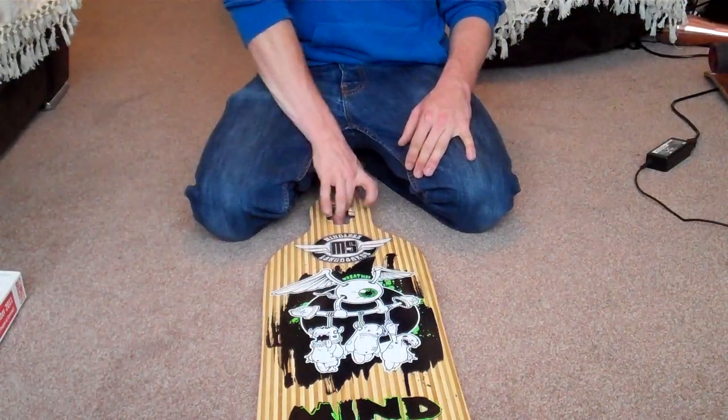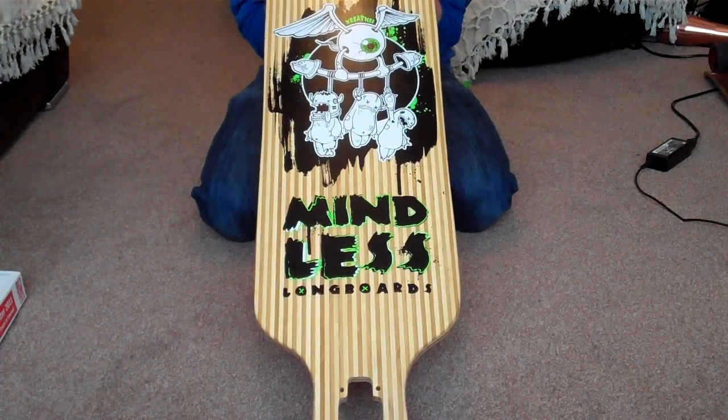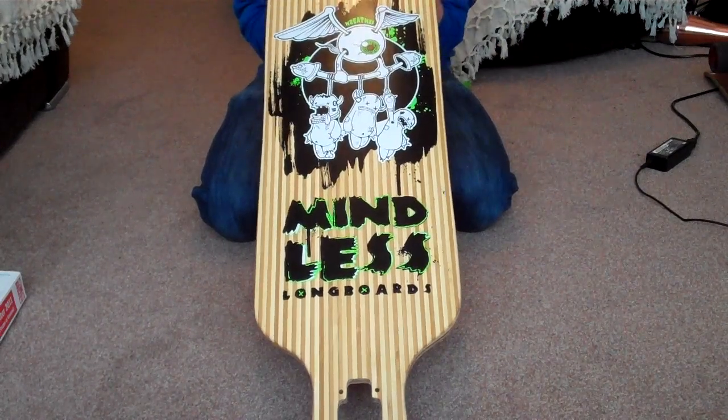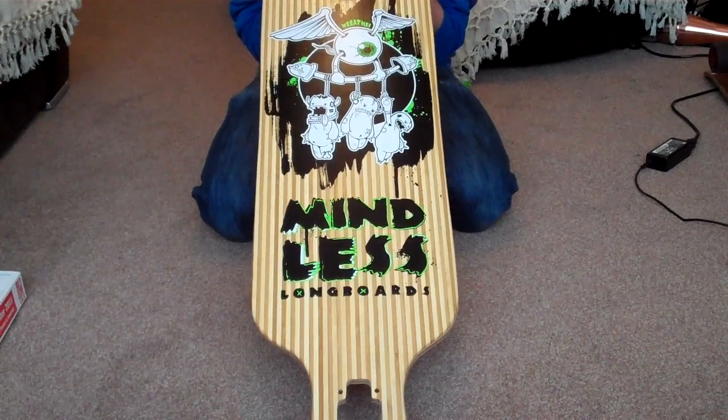Hi, my name is Nick. I'm doing a review on the Mindless Reefer. I have just got this straight out of the box and I haven't ridden it, so I'm going to be doing a follow-up review later on, probably two to three weeks from now, once I've given it a good old ride.